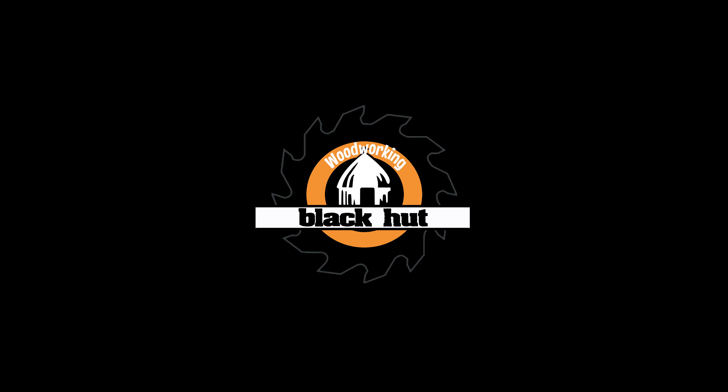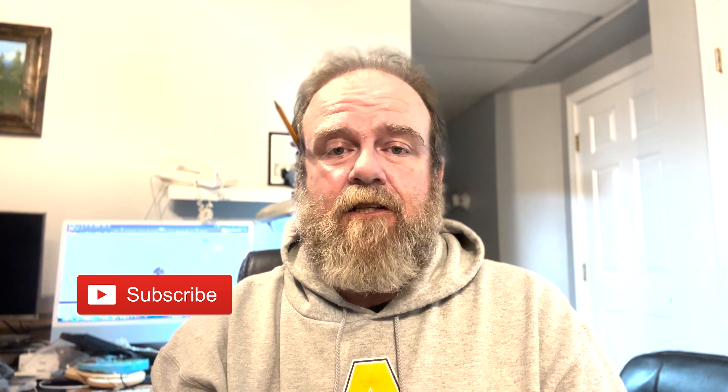Hey everyone, welcome to Black Hut Woodworking. My name is Mark Plant. Thanks for coming in, I do appreciate it. If you're new to the channel, please hit that subscribe button — it really helps out the channel a lot. If you're already a subscriber, thank you so much. Hit that bell icon next to the subscribe button and you'll get a notification anytime I put up a new video. If you're using a mobile device, make sure notifications are allowed. If you like this video, please hit the thumbs up button and let me know what you think.